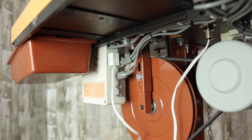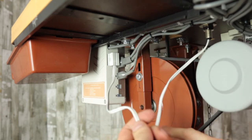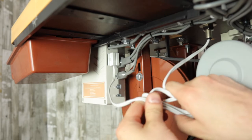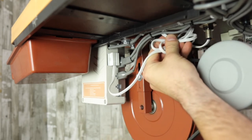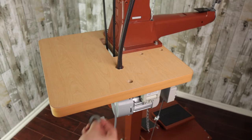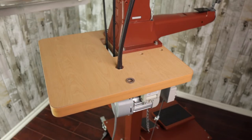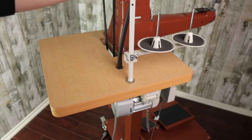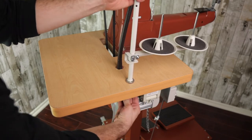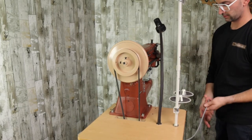The final step is to add the thread stand. Next to the LED light, place the protective and metal washer down, then mount the stand with the remaining large washer and nut. Congratulations — your machine is all set up to use!